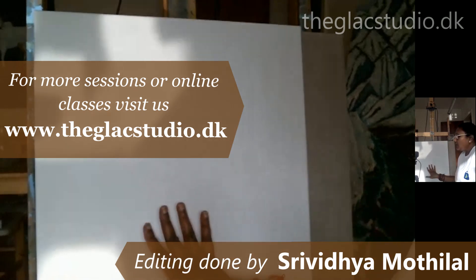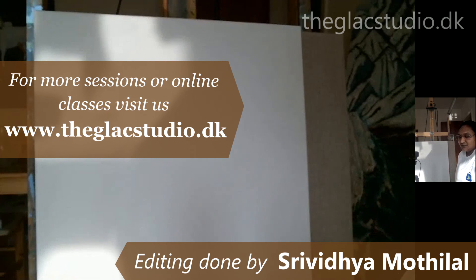That was all about understanding canvases. Let's meet in the next class to work on this canvas and do a wash on it. See you!